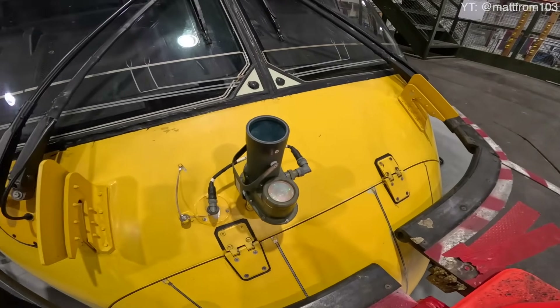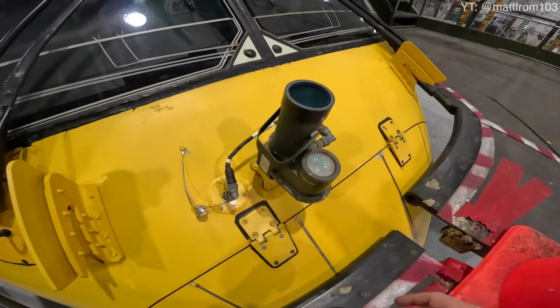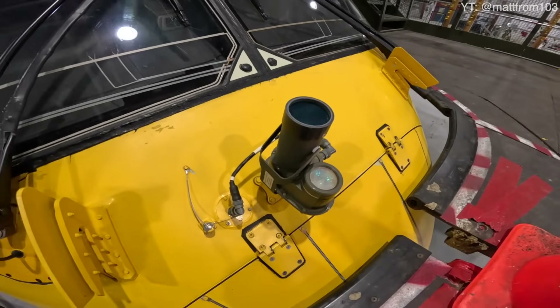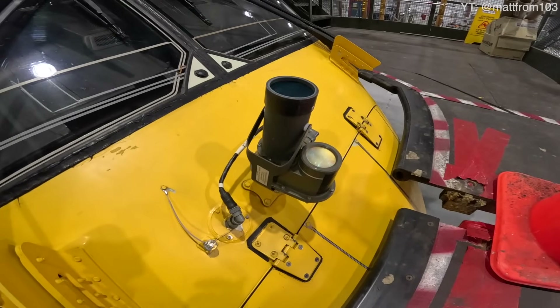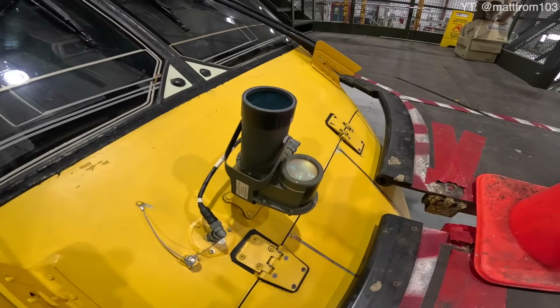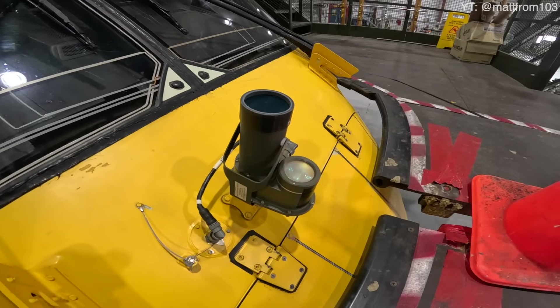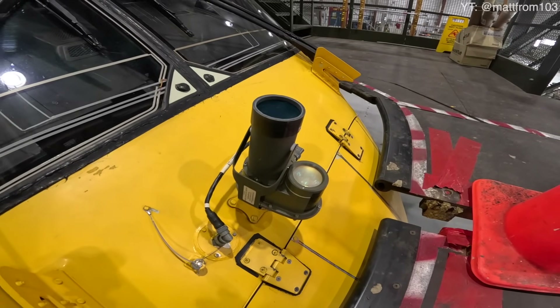Here we are at the nose of the helicopter, and a lot of people have asked what this thing is. This is a camera — it's got a light and the actual camera. What it does is it measures or reads how the blades are flying or spinning around. We use this in conjunction with several accelerometers planted all over the aircraft to do the track and balance of the helicopter.